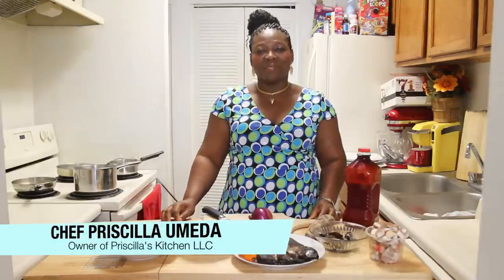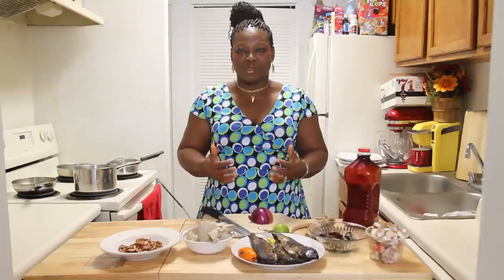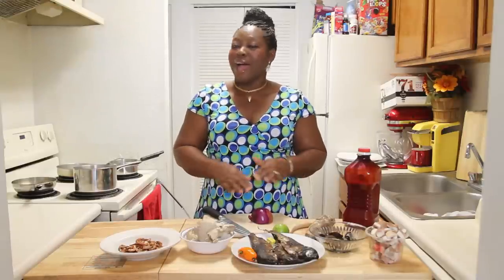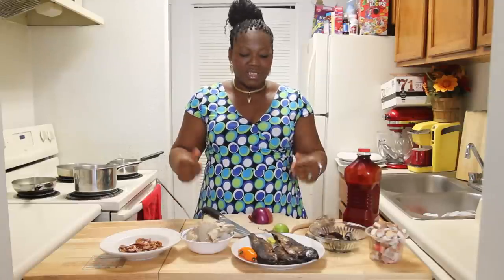Hi, welcome to Priscilla's Kitchen. My name is Chef Priscilla Umeda. Today we're going to be making a soup from one tribe in Nigeria. A lot of you say you know Nigerian food — you don't know nothing. Stick with me and I will show you meals that you have never seen on YouTube or anywhere. So let's get to it.